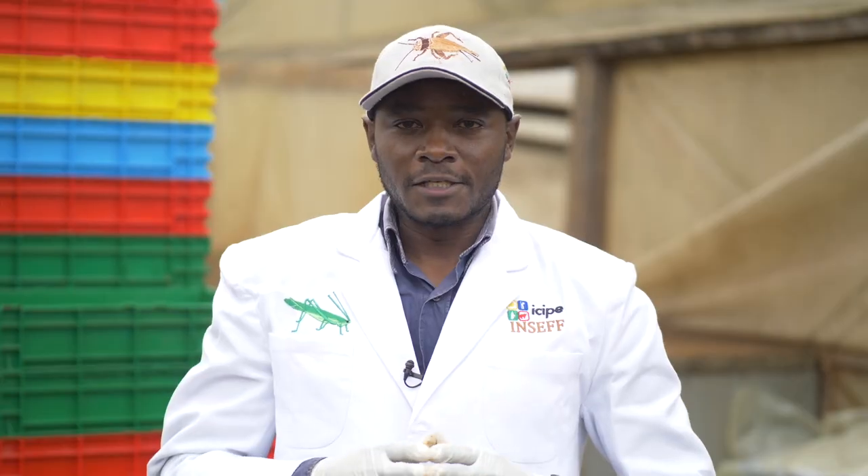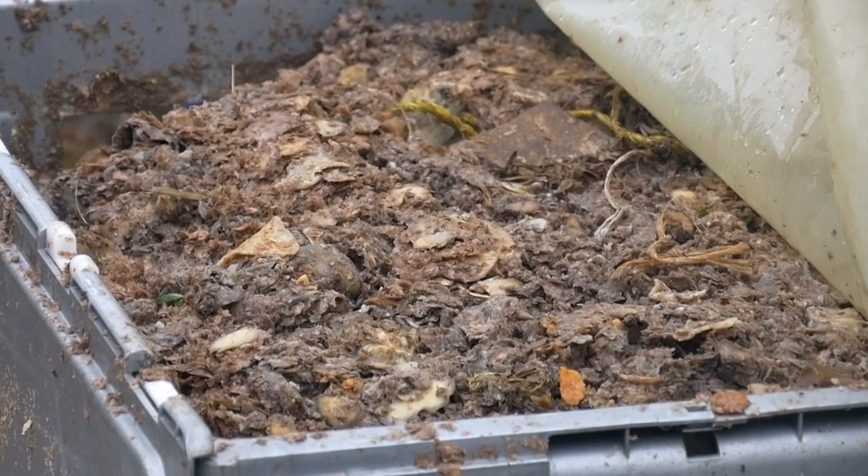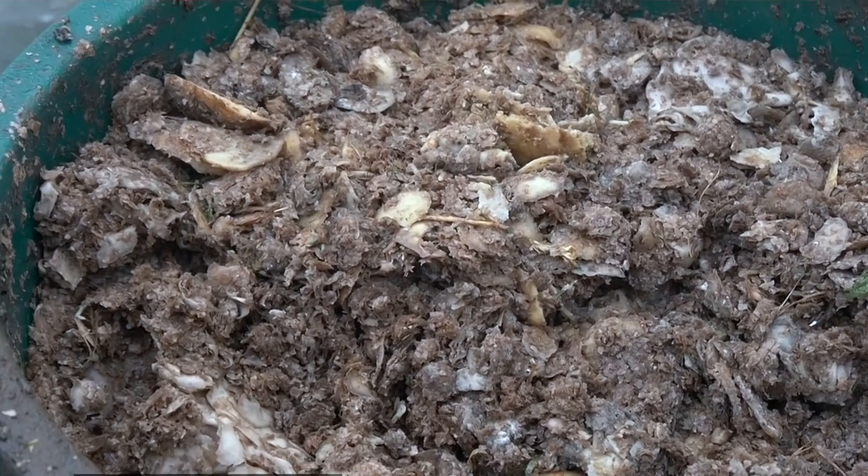The waste types we have tested so far are market waste, chicken waste, restaurant waste, vegetable waste, and breweries waste, which are very high in nutrients.